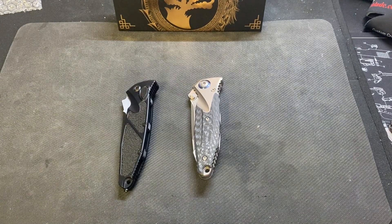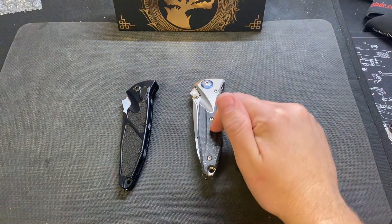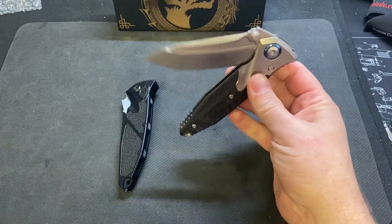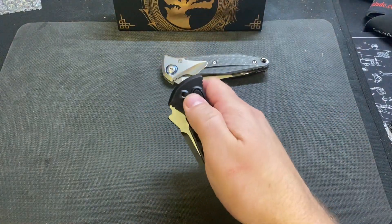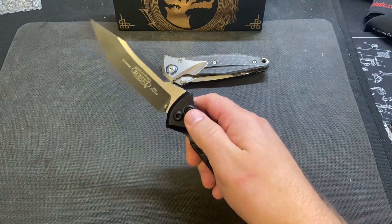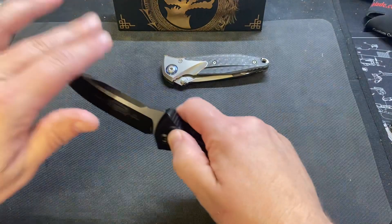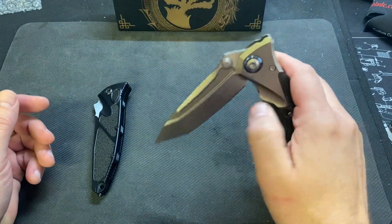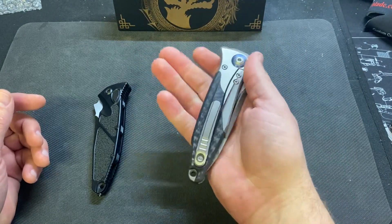What's up guys, Stevie from Scotch and Things. I want to do a quick video — yesterday I did the unboxing on the new Socom Bravo from Microtech, made over in China, and a video comparison against the Socom Elite. This is the automatic; I don't have a manual, that's why I bought this one because the manual is so good.